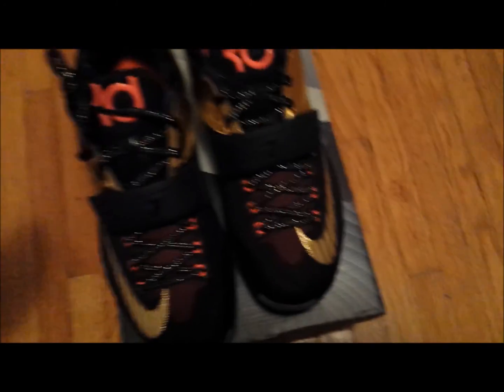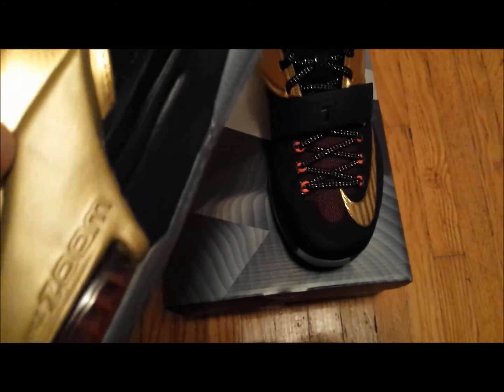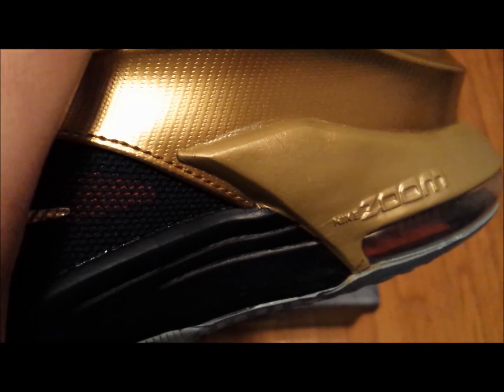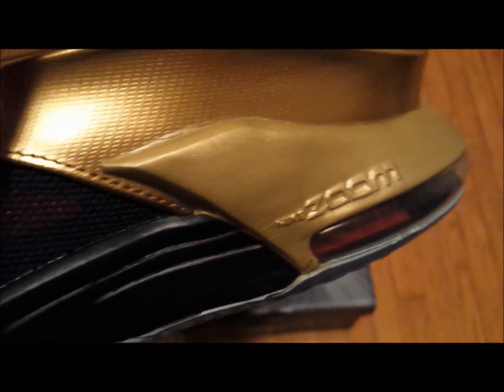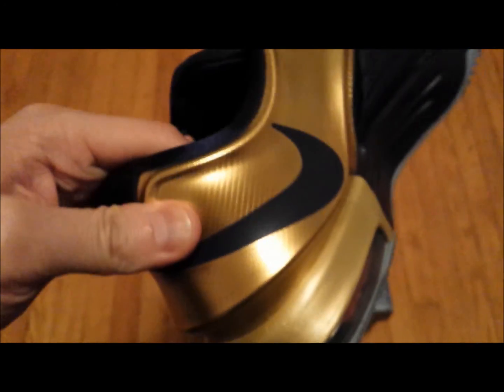I noticed some things with some of the pairs I saw in store — the midsole actually had these weird creases in it, but this pair seems relatively okay. This one has a little bit of wrinkles on it; it doesn't look too bad, but some of the other pairs I've seen are a lot worse, and it looks like someone just took sandpaper to it.